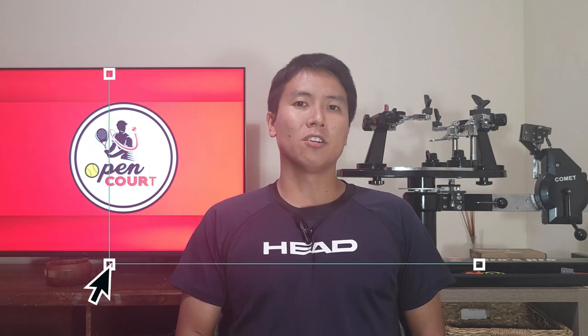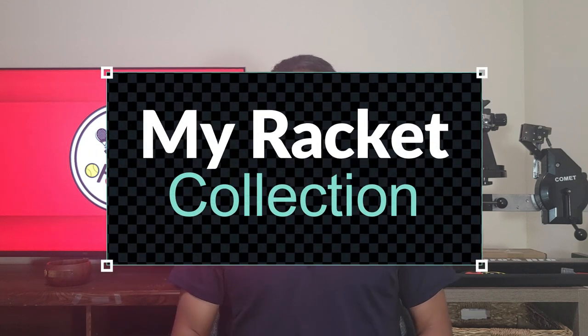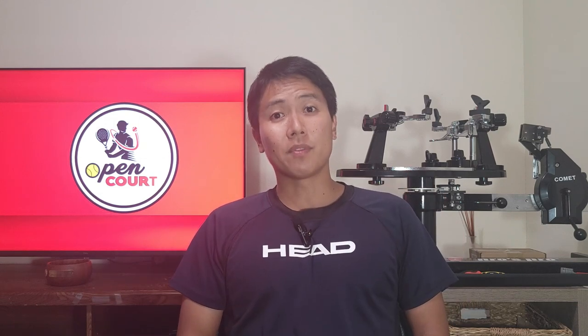Welcome to Open Court. I started another small segment called My Racket Collection. I have about 15 rackets and I want to talk about all of them — not in super great detail, but not all in one video either. Today I'm going to start talking about probably my favorite racket of all time, and that is this racket.